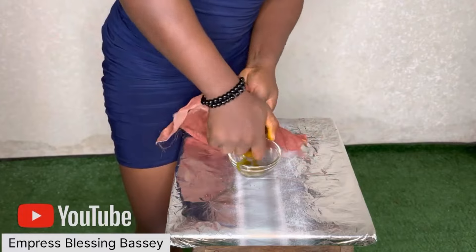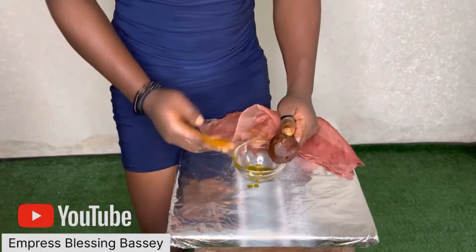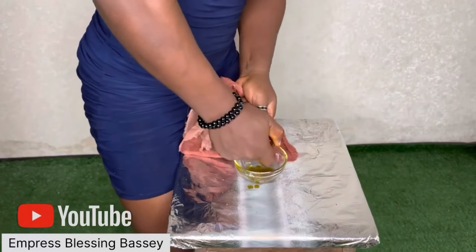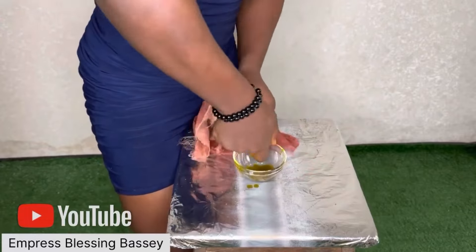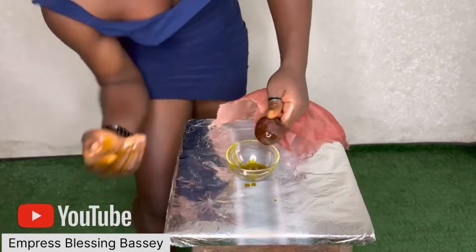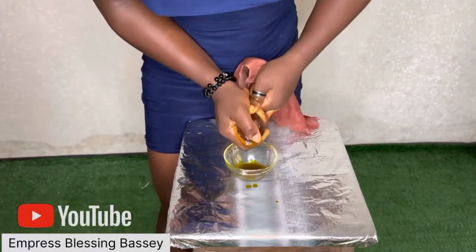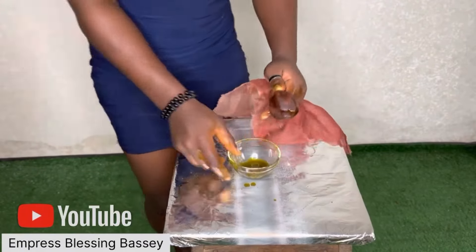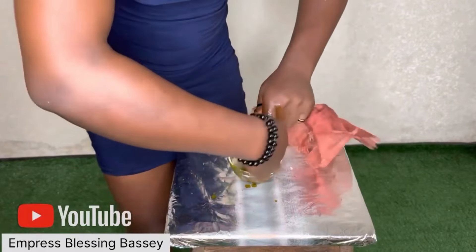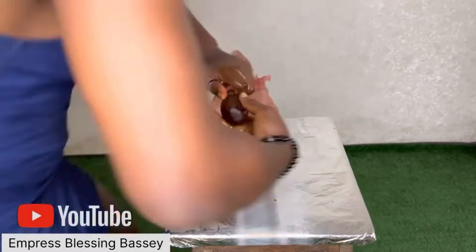You have to squeeze until all the oil comes out from the paste — just keep squeezing until the whole thing is dried out and you get what you want. This avocado oil has so many benefits: you can use it for your skin, your face, your hair, and everything. I heard it works for acne also. I have so many pimples so I'll be using it on my face to see if it will really work.